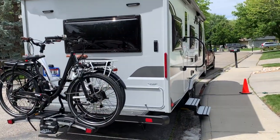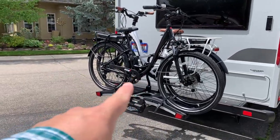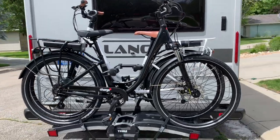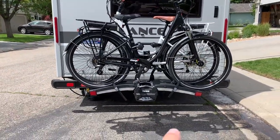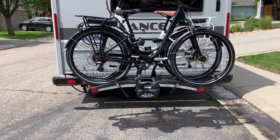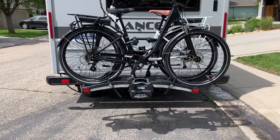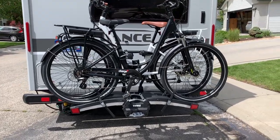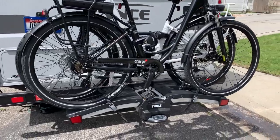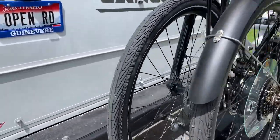So we've got Guinevere here, our 2075 travel trailer, and our new e-bikes — Charge Comfort e-bikes. We posted a couple of videos on those, and really excited to show you the Thule FoldAway bike rack. It is amazing, and I'll do a more in-depth review on this bike rack — how it's put away and stored, which is pretty cool — but I'll give you a brief little tour here.